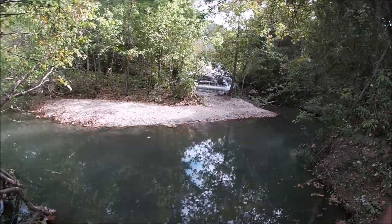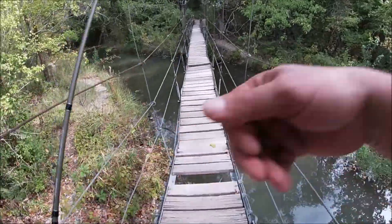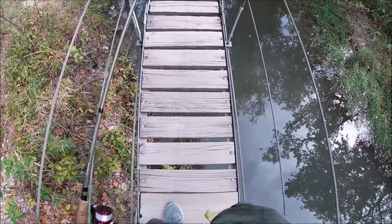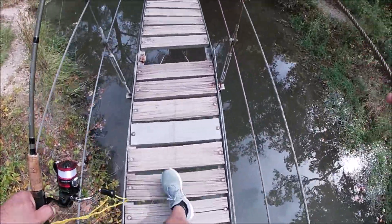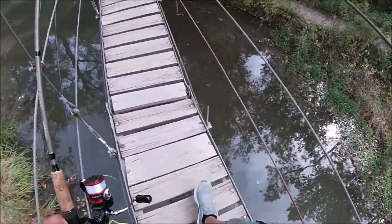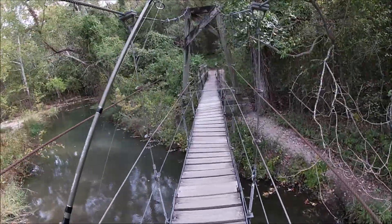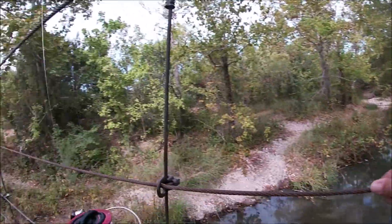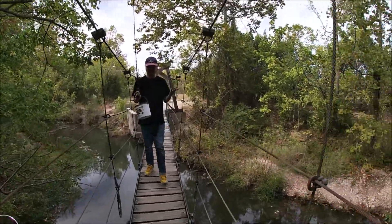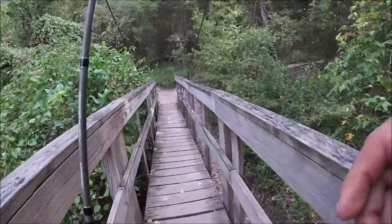Before we can get over to that waterfall and put this minnow trap in, we gotta cross this dangerous rickety bridge with missing boards. Whoa! Whoa! Look mom, no hands! Alright, made it safe — new cross!